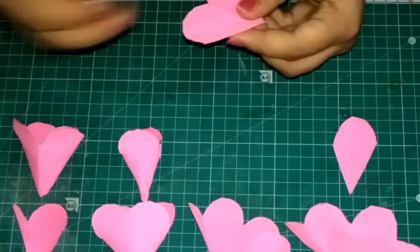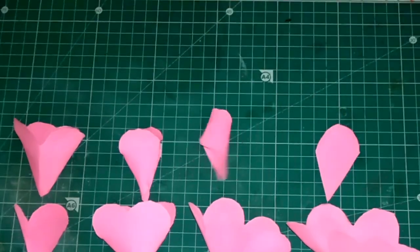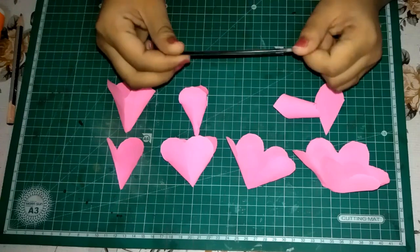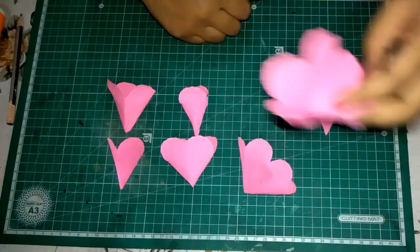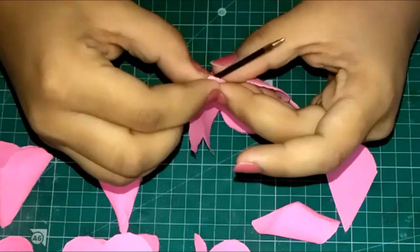The part which has only 2 petals — curl it with the help of a pencil and stick the edges. For the single petal part, you will need a pen refill to curl it up. Use the same refill and start curling the edges of all the flower petals as shown.